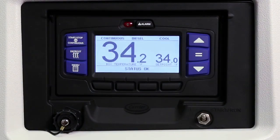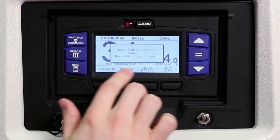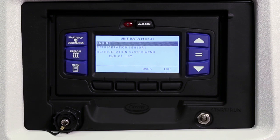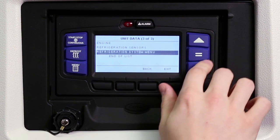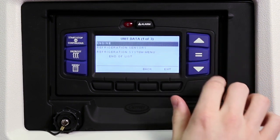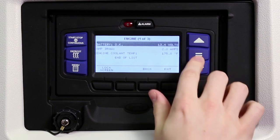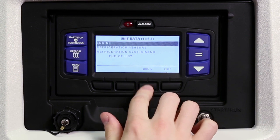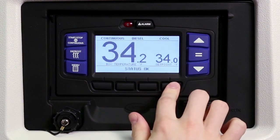In the event a problem occurs with the unit, you may be asked to provide unit data during a troubleshooting procedure. To view the unit data, press the menu key and then press the unit data soft key to display the engine, refrigeration sensors, and system unit data submenus. Press the down or up arrow keys to scroll through the available submenus. With the desired submenu data highlighted, press the equal key to view the detailed data information. Press the back key to return to the submenu selection screen, or the exit key to return to the main screen.